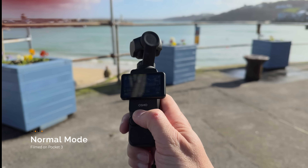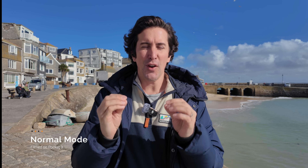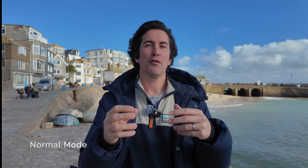Today we have a brand new update for the DJI Pocket 3, and this one is actually a really, really good one. We now have a 40mm equivalent lens or zoom feature on the Pocket 3. It's a lossless zoom, so unlike the 2x digital zoom which wasn't really that good, this should be very good because it's cropping into the sensor rather than the video itself.